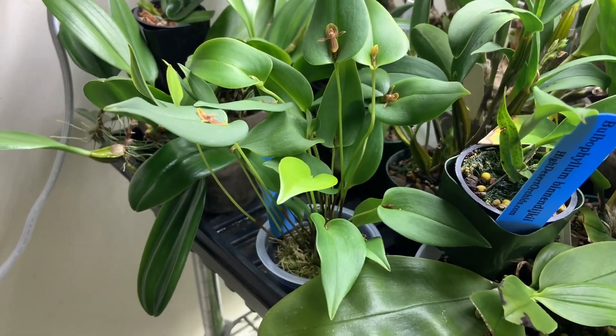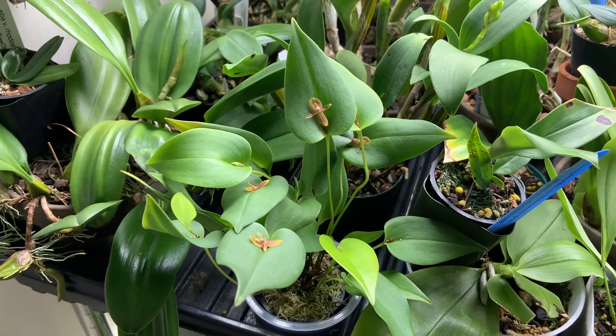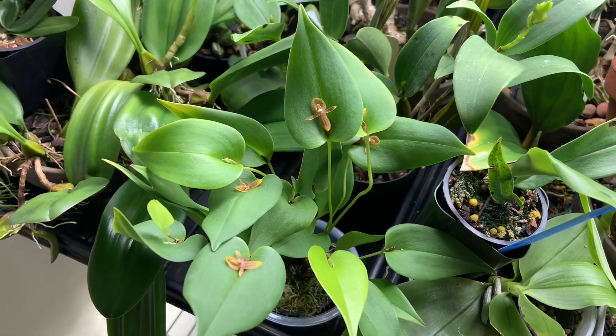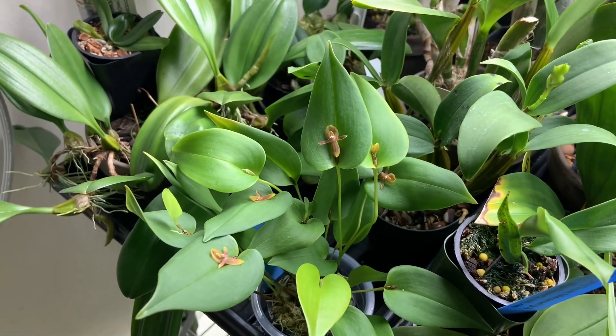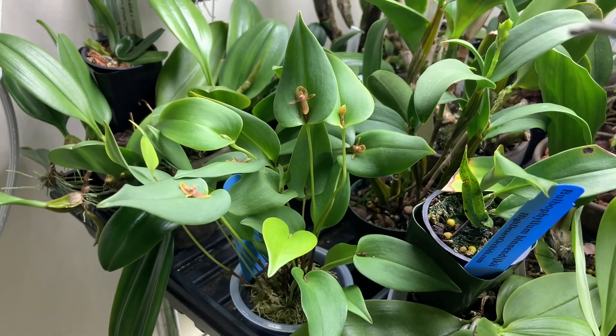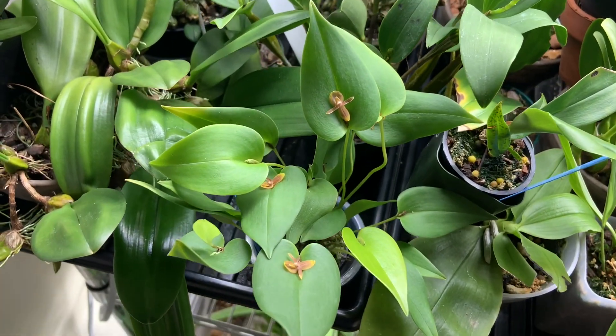I'm super happy to have this one. This one doesn't have a name because Pleurothallus is such a huge, diverse genus — they're constantly discovering and naming new ones. So this one is nameless for now, but maybe one day when it is described I'll find out the name and tag it.